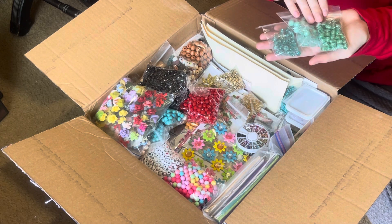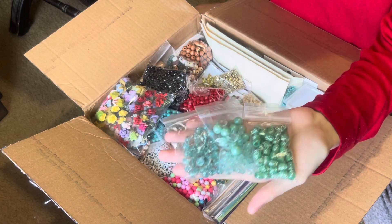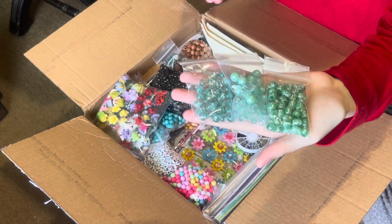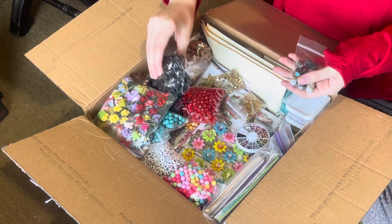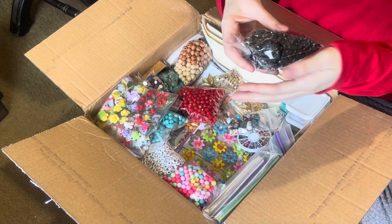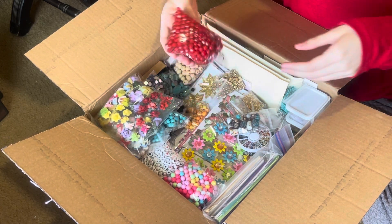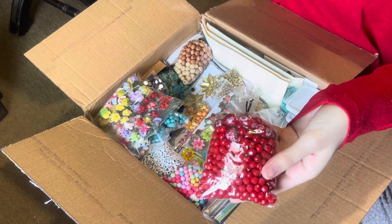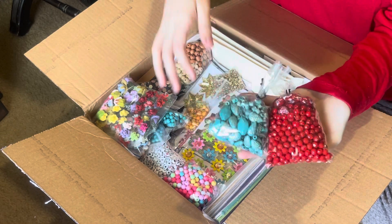Here you're getting into some of the beads she sent — more of the aqua turquoise colored ones. There's lots of beads in here, and she separated all these beads. She sat and separated all these beads and I told her she did not have to do that. She separated them by color — she's just such a sweetheart.